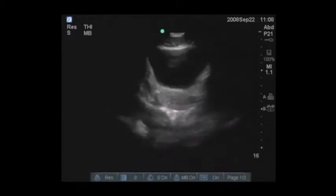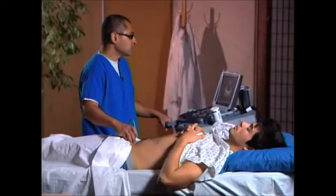We're looking for free fluid outside of the bladder. As you're scanning through the bladder, you're looking for free fluid. Remember, free fluid is anechoic — or black — on ultrasound, so that's what you're going to be looking for outside of the bladder.